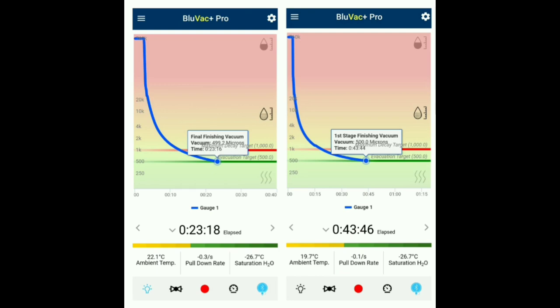So we are looking at a screenshot of the app showing two different tests. The one on the left is with the true blue hose, the one on the right is with the quarter inch hose. You can see the elapsed time at the bottom — the time is slightly different in the box just because it was delayed when I pushed the button. On the blue line, you can tap anywhere and get the reading and the time. If you look at the white box on the test on the left, we are at 499.2 microns in 23 minutes and 16 seconds with the true blue hose. On the test on the right, we're at 500 microns exactly in 43 minutes and 44 seconds.